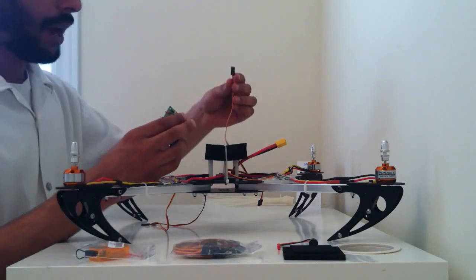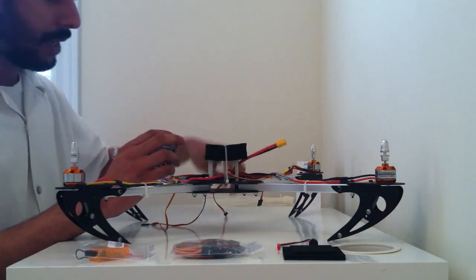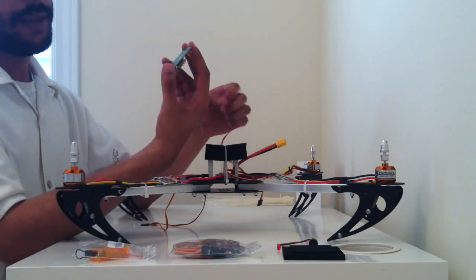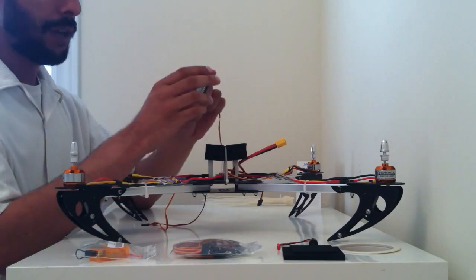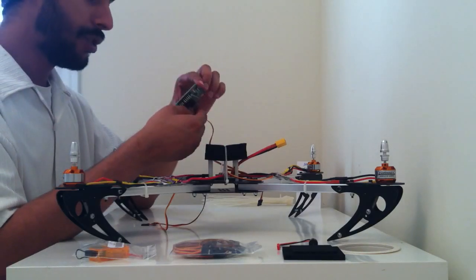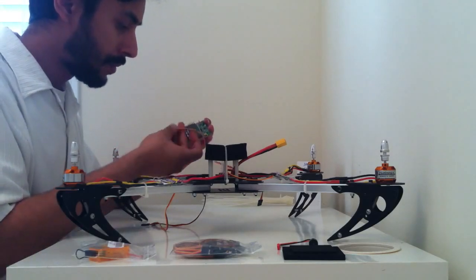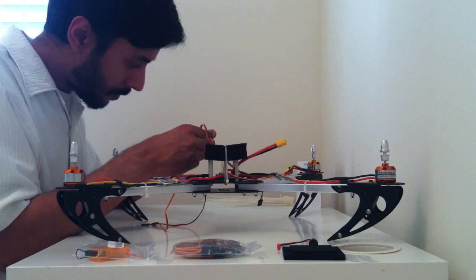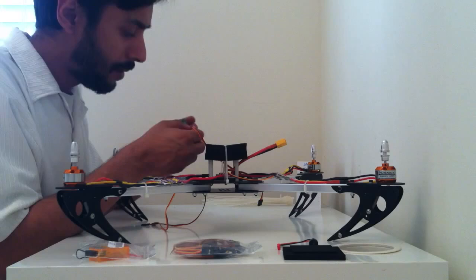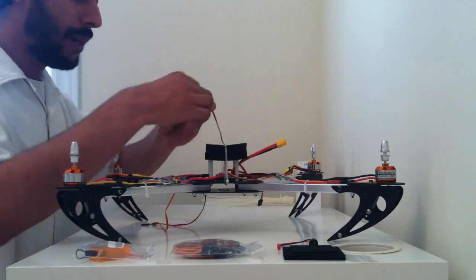For motor wiring, essentially all you're doing is starting with the front left motor and working your way around clockwise. So your front left motor is going to be motor 1. All you have to do is look at the back of the KK board and it'll tell you that motor 1 is the first one at the top. Ensuring that your signal wire is on the inside, you can just go ahead and plug it in. You want to be very careful when plugging it in — you don't want to damage anything. Motor 1 is now plugged in.